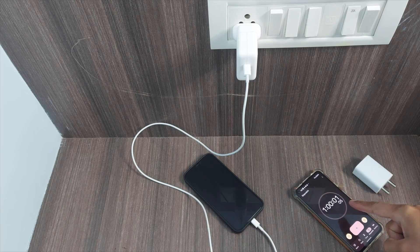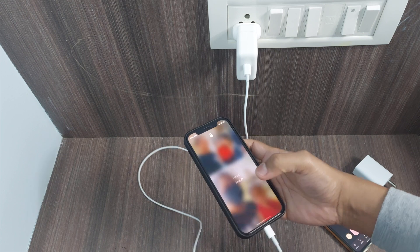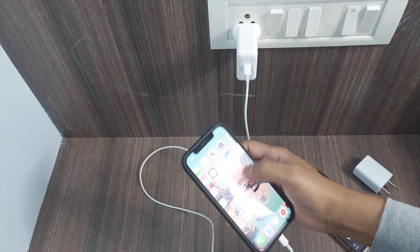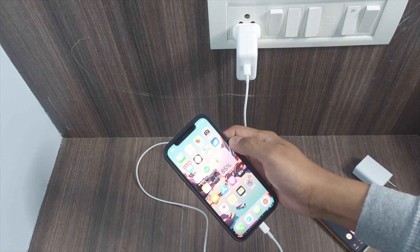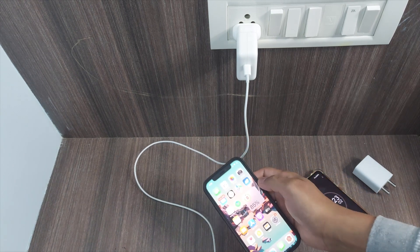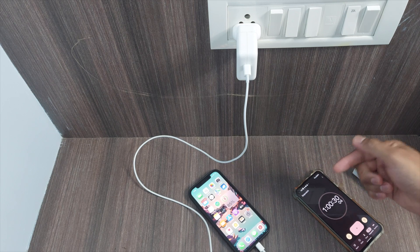We have just completed one hour — let's check the battery percentage. We are at 85 percent now. We reached 85 percent in 60 minutes, so let's wait. I believe it will be done around one hour 45 minutes.